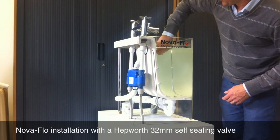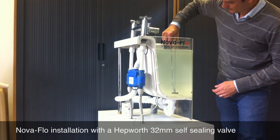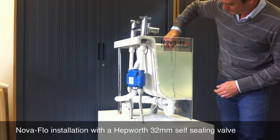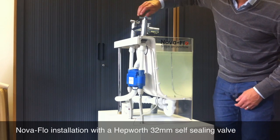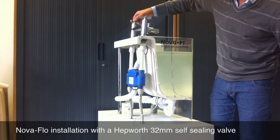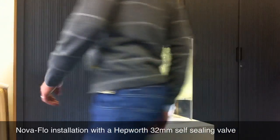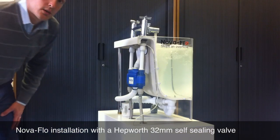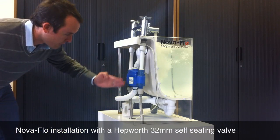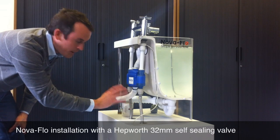I'll reset this as normal by letting a little bit of water out of the bath, then turning off the taps and waiting for a few seconds. Everything resets and the NOVA flow is ready to turn back on again. You can see that the water is coming through the NOVA flow back through the Hepworth valve, which operates at atmospheric pressure.